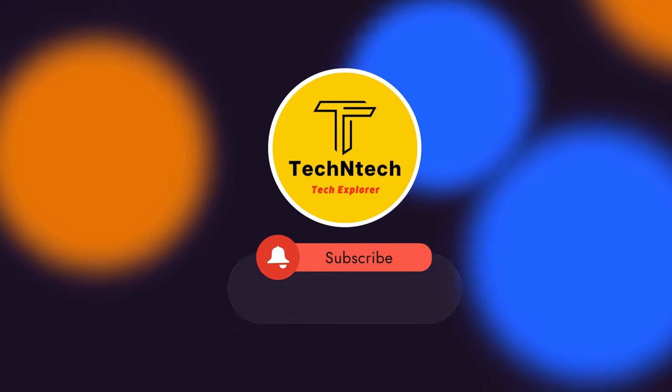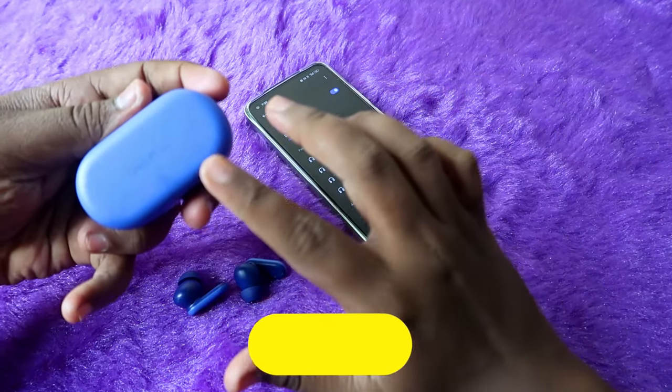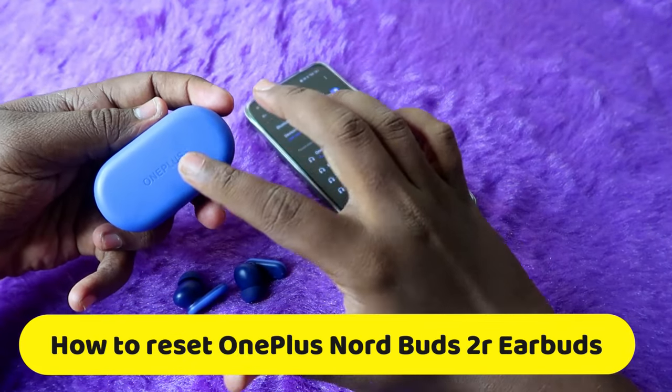Hey guys, welcome back to our channel. If you are new to this channel, please subscribe. In this video, I am going to show you how to reset the OnePlus Nord Buds 2R TWS earbuds.